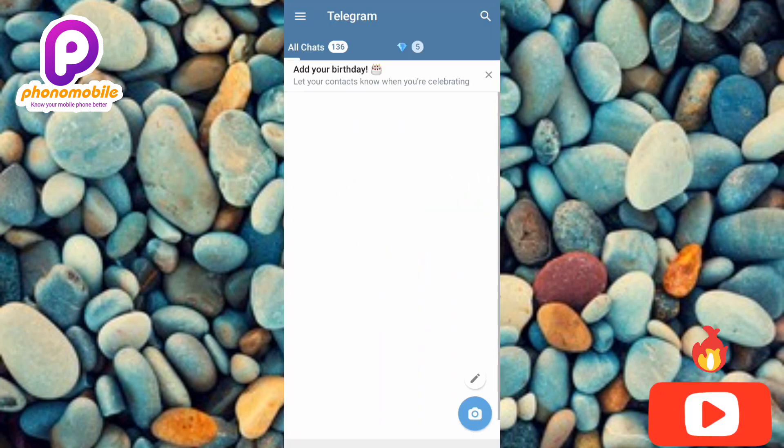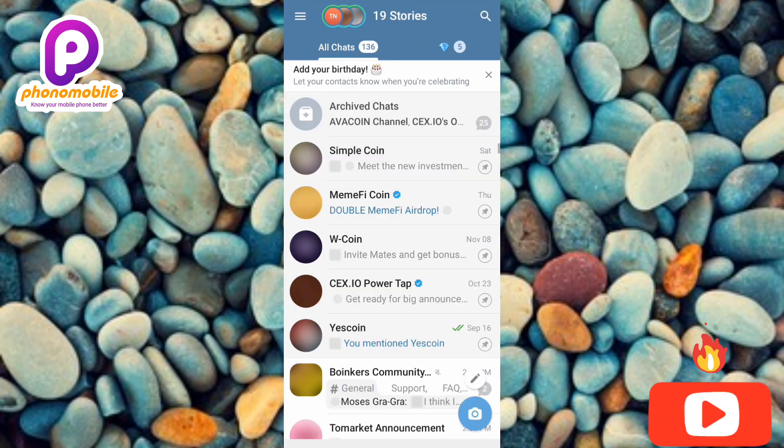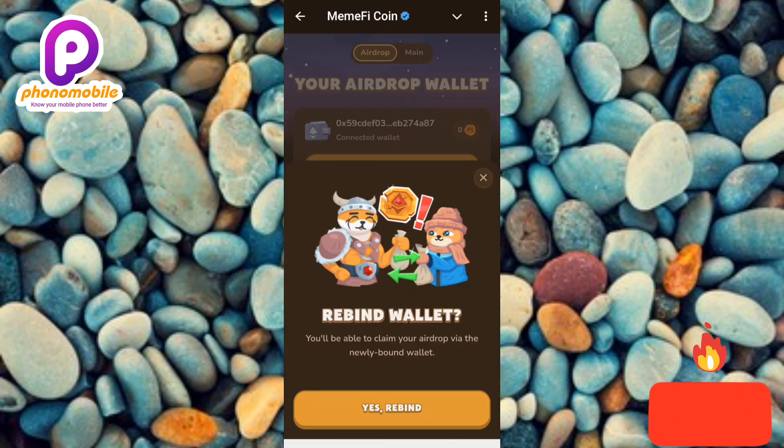Connected! You can see it right there — I'm being directed back to Telegram. That's how you can reconnect or rebind your OKX wallet to your Mimify mining bot. I've come to the end of this video and I believe this was helpful. If it was, please consider liking, subscribing, and leaving a comment. See you in the next upload — bye bye, peace!